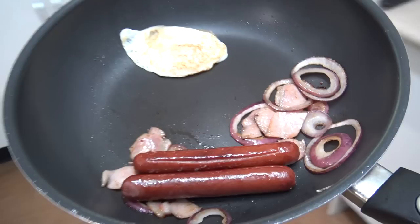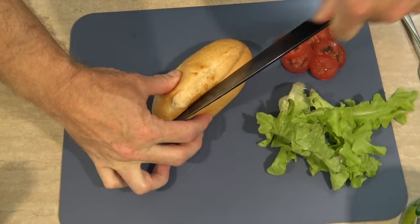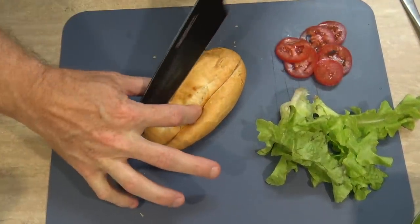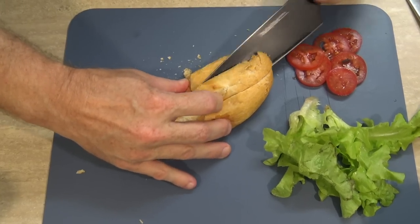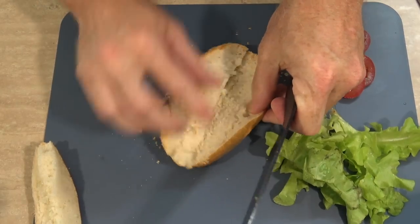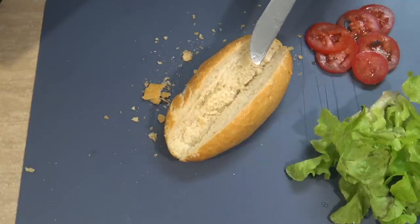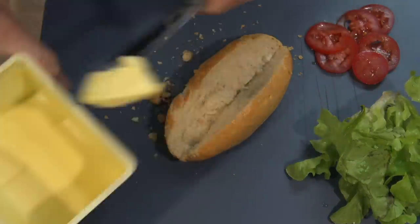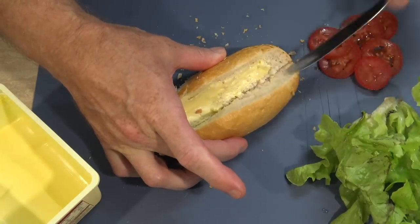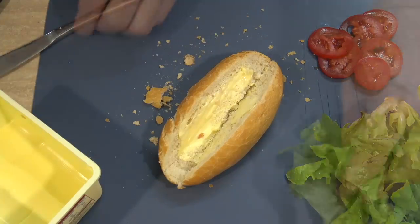Time to start throwing this together. Now, I think the only way I'm going to get stuff to fit on this bun is if I cut a wedge into it and then chuck the center bit away or feed it to the birds or something. That looks like enough space. Now of course, wherever there's some bread, there's got to be some butter. I love this stuff. So we'll just caress the bun with some butter because it helps lubricate everything that's inside your body.